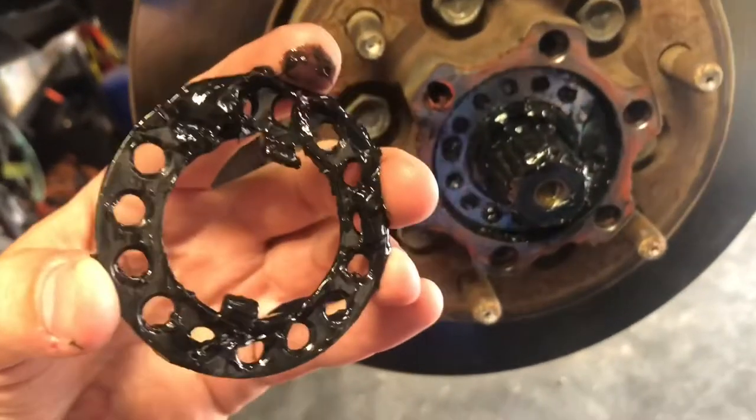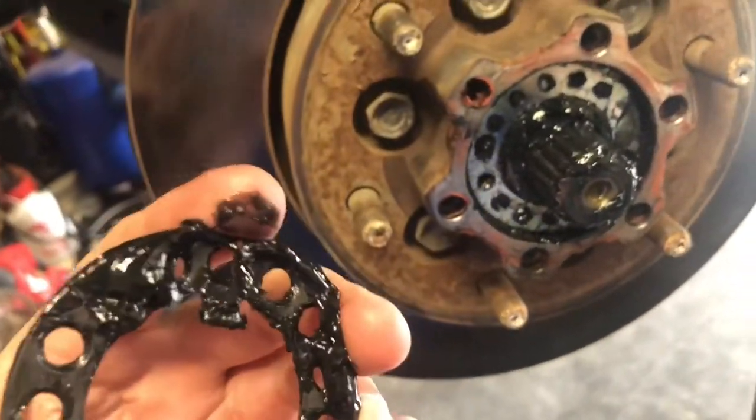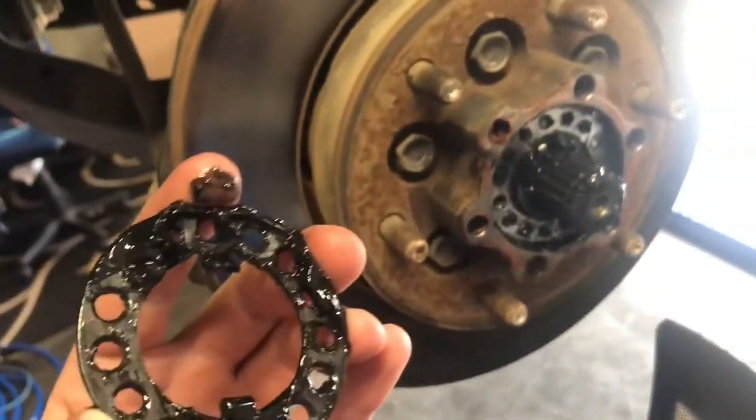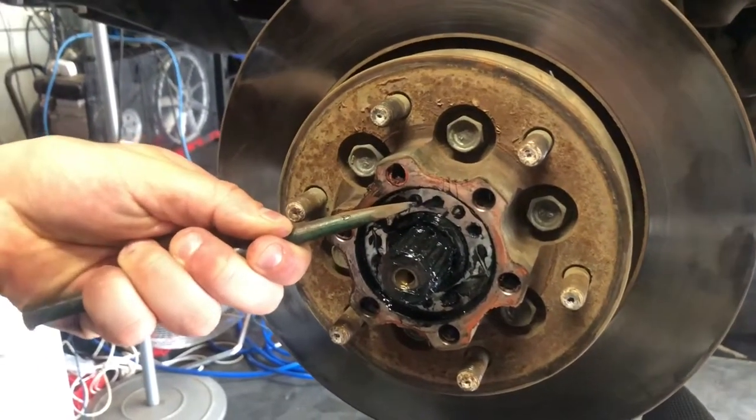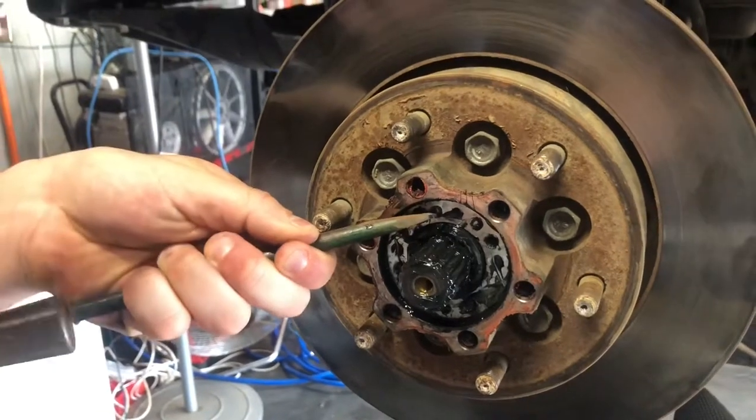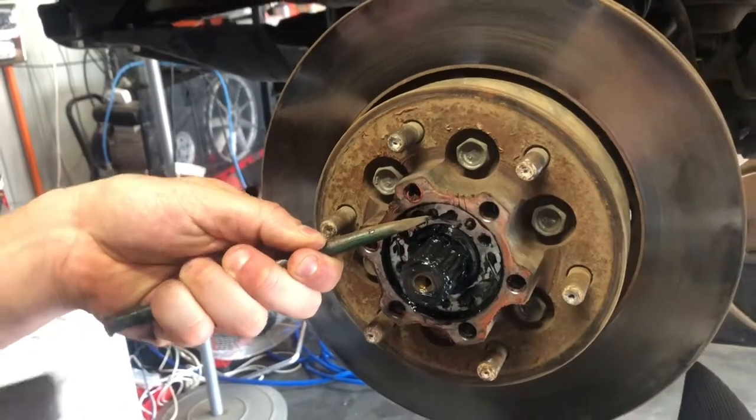Once the retainer is off, the next bit is getting off this nut. Just give it a kick anti-clockwise — it does spin anti-clockwise — and it will come off its thread and release.